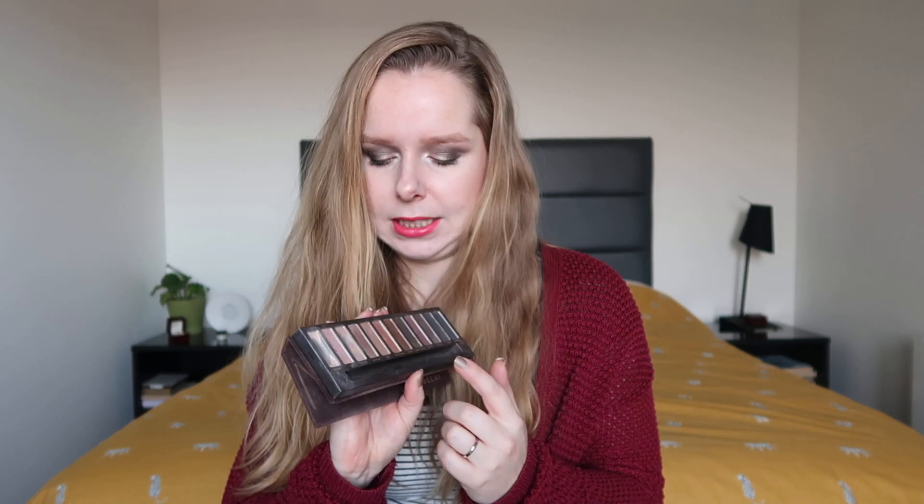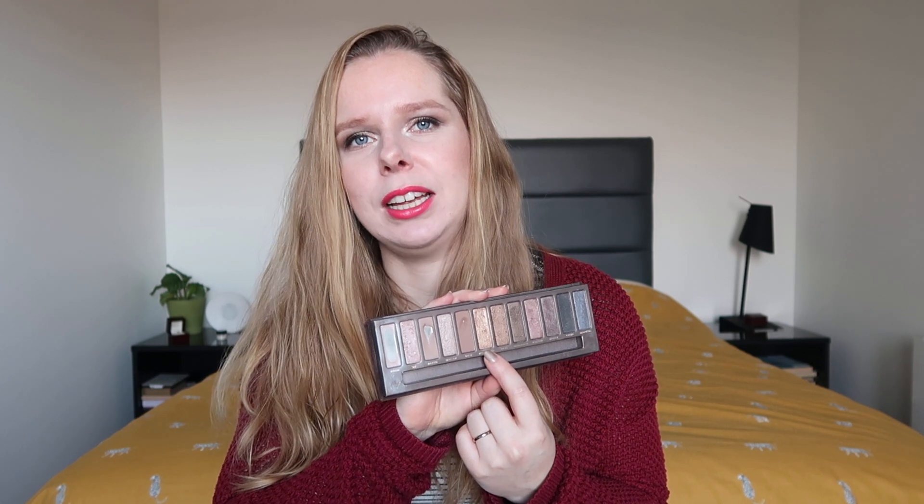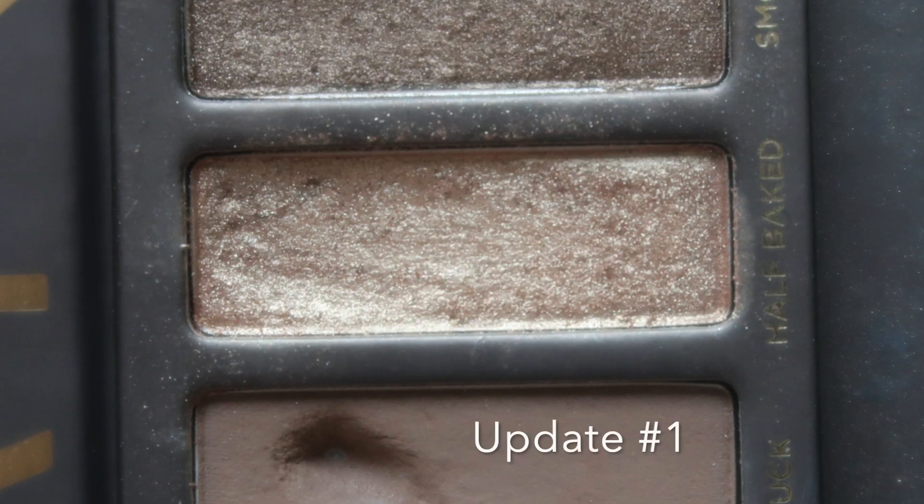Moving on to the next one — another Urban Decay palette, the Naked palette. In here I've been working on Half Baked. I haven't used this too much yet; I've kind of been gravitating towards some other shades first, but I have used it three times which is something. It is a really really nice shade — I think Half Baked is probably one of if not my favorite shade from the Naked palette. I've been using it as a lid shade mostly, and I definitely want to use it more over the next month.